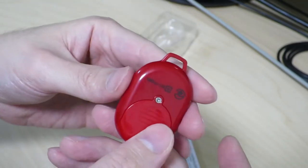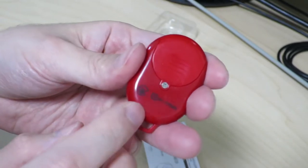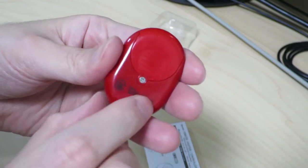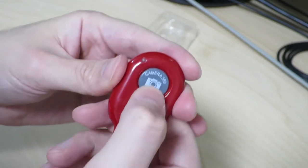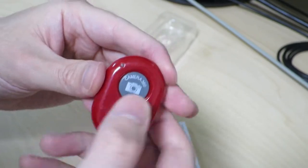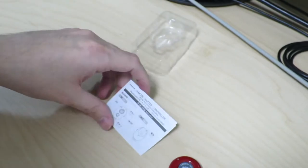Yeah, basically just made of plastic. Nothing too interesting. It has a technical conformance mark along with a number that identifies this device. Feels like a regular old garage door opener or something, but really cheap.